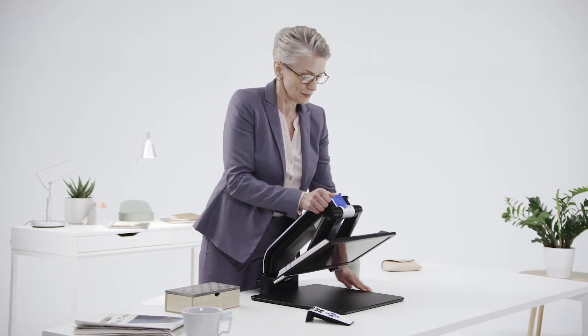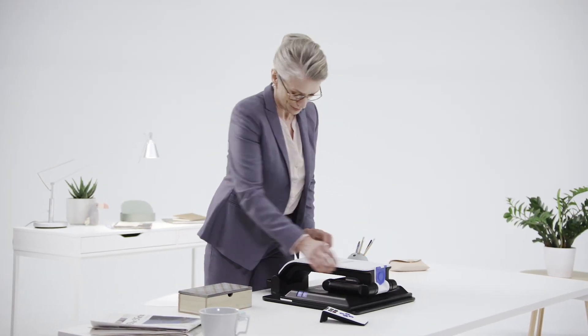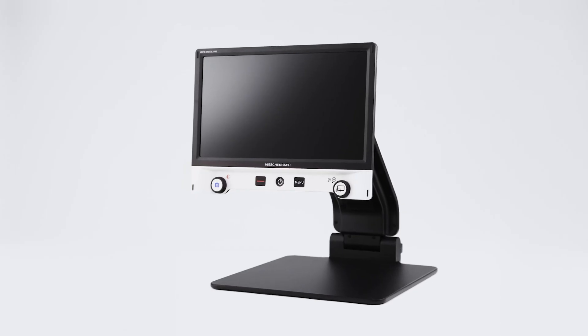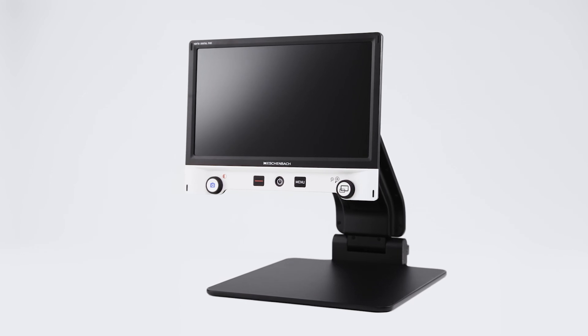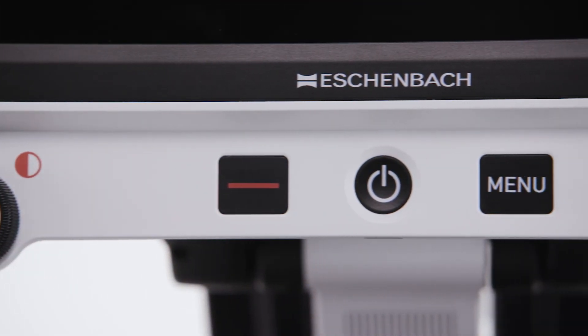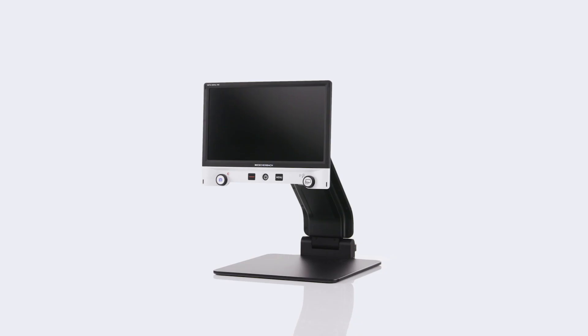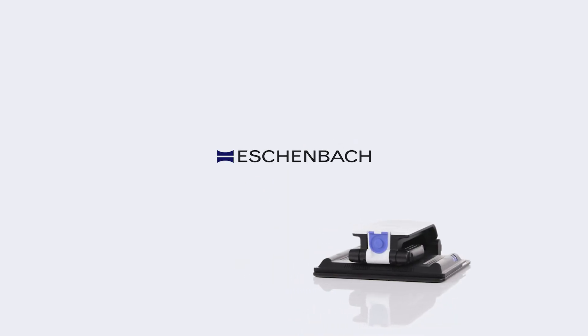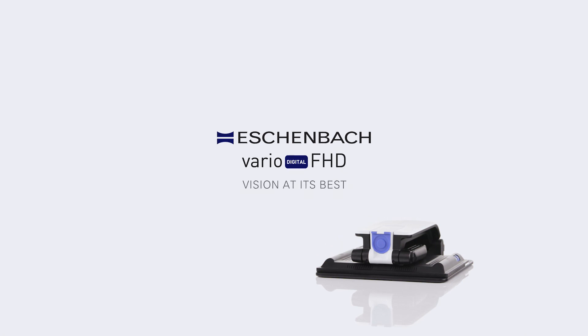The Vario Digital FHD combines flexible design with a user-friendly interface. Thanks to a high range of magnification, outstanding image quality and intuitive operation, it provides the ideal video magnifier solution for reading and leisure viewing while at home, work or school.